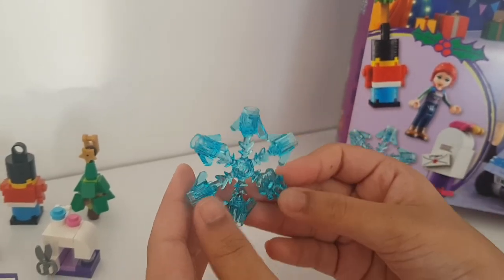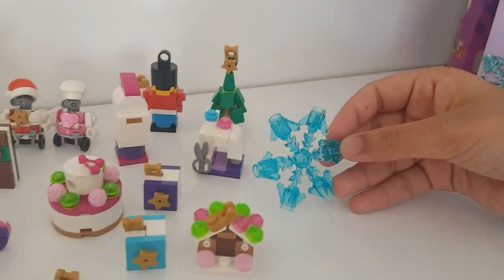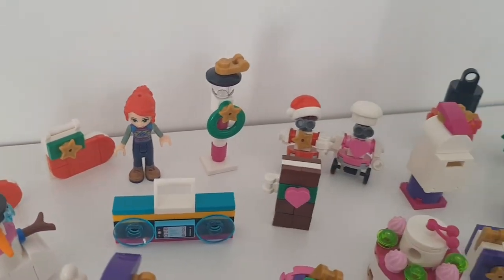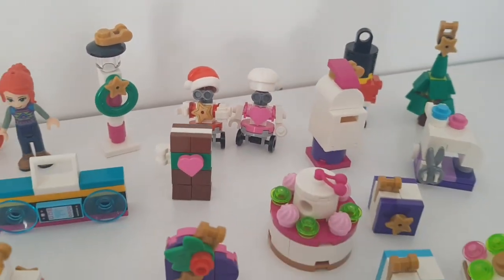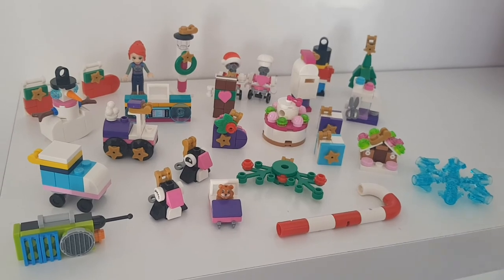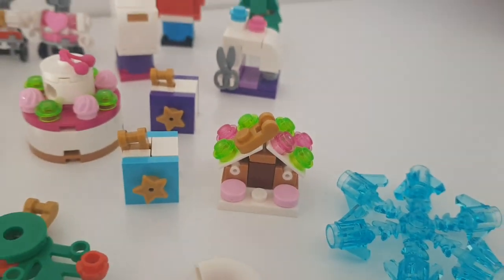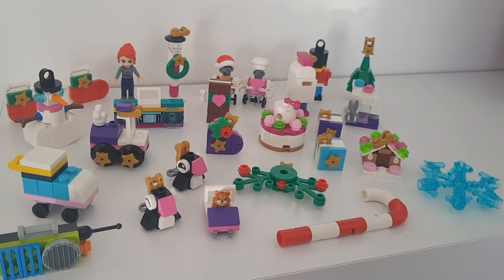My brother is here with me for the final one. We love all of the goodies we got - all the little LEGO figures are wonderful and beautiful. I absolutely love the colors and everything fits perfectly with the Christmas theme. My favorite ones are Zobo and Zobita because they're so cute - the detail makes them look so real. My brother's favorite is the gingerbread house. Hope you guys enjoyed - bye!